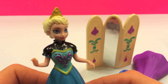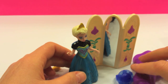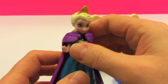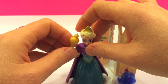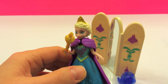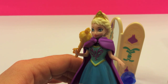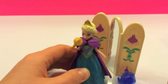There she is — beautiful Elsa, the princess. Let's go ahead and put the cape back on her. Beautiful princess Elsa.